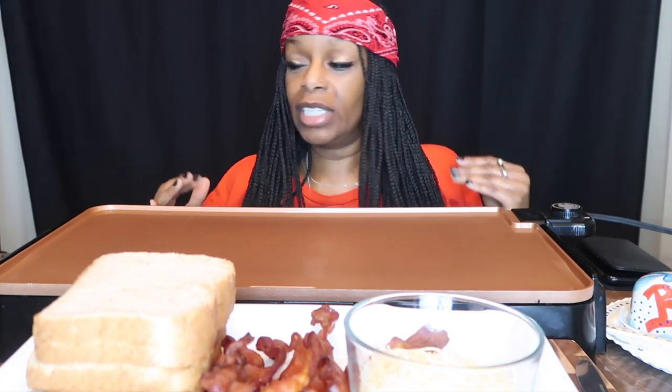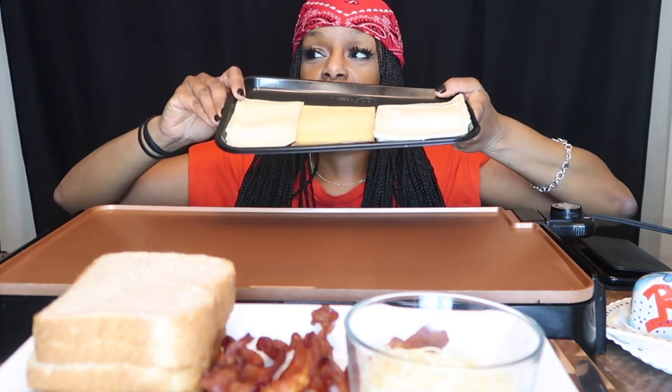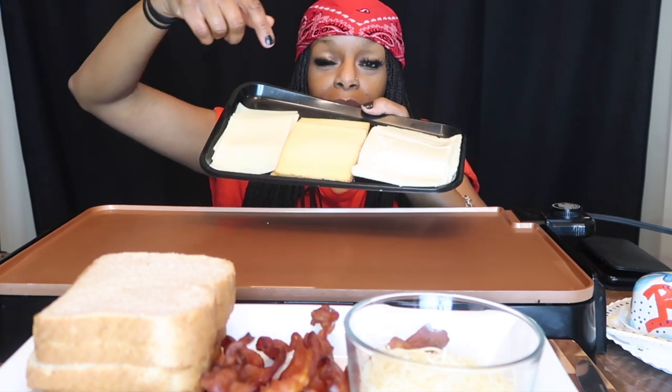Alright, we have three different types of cheese. What kind of cheese do we have, Bobby? We have Gouda cheese, a Fontina cheese, and a Havarti cheese. I believe this is Havarti, Fontina, and the Gouda is in the middle.